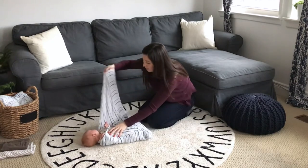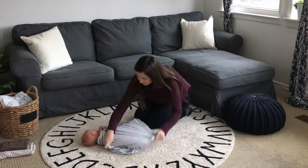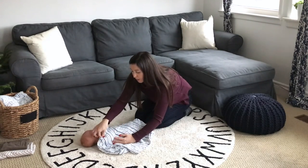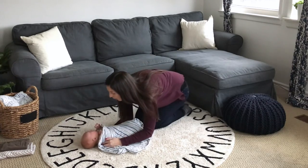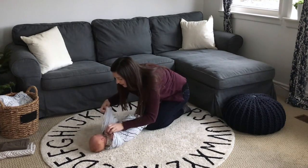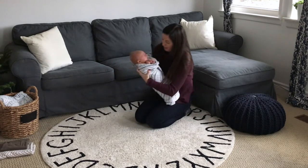And then we're going to come across from the other side, again tight across the shoulders. And because this is such a large blanket, we can continue to go all the way around. If the blanket is smaller, we can tuck it in here. I'm going to go all the way around and tuck that in for a nice little baby burrito.